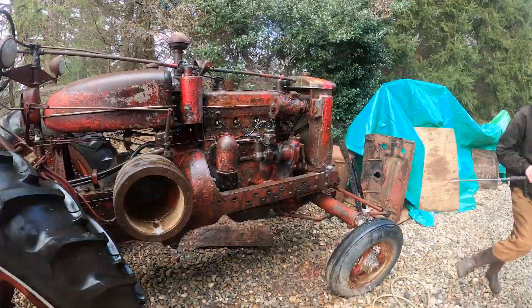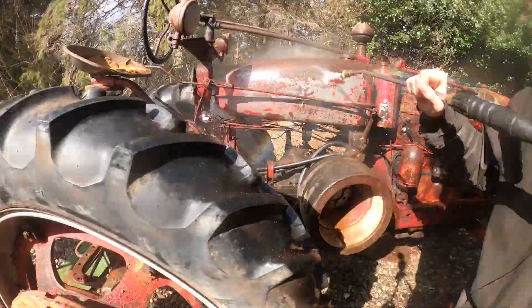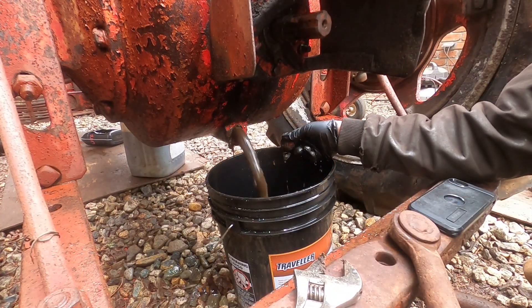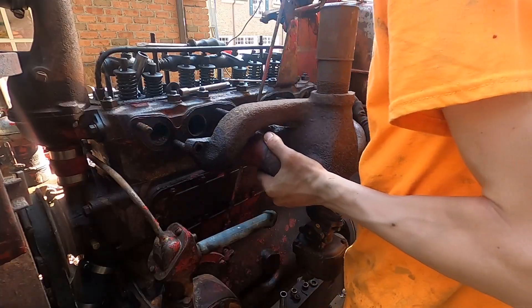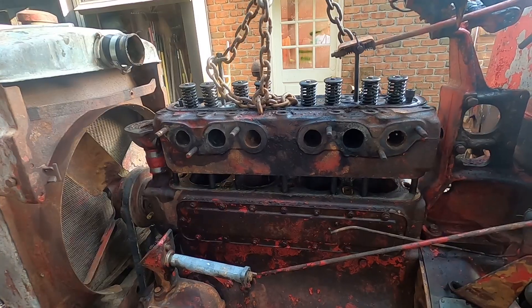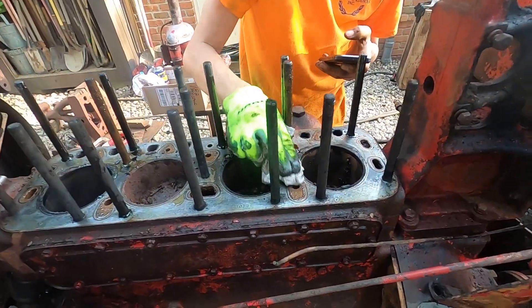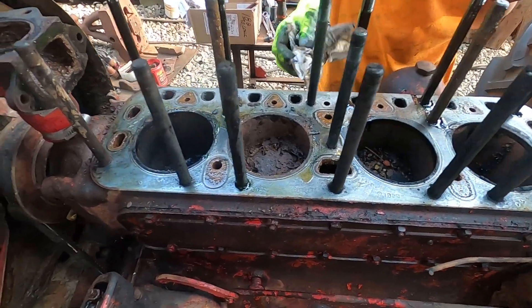The first step with any of the tractors I get is to remove the sheet metal and give it a good wash. Then you can start to inspect the condition of the tractor, drain the fluid out of the transmission and engine, and see how much water is in them. Since the engine did not turn over on this tractor, I pulled the head to see how bad the pistons were.